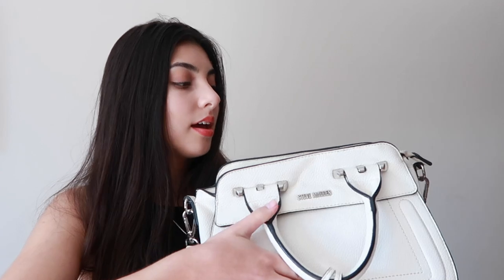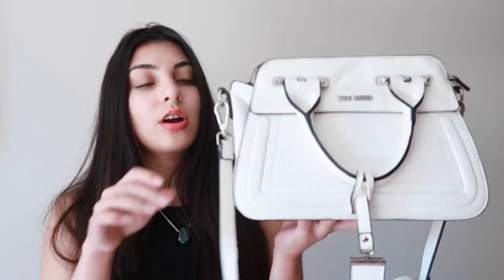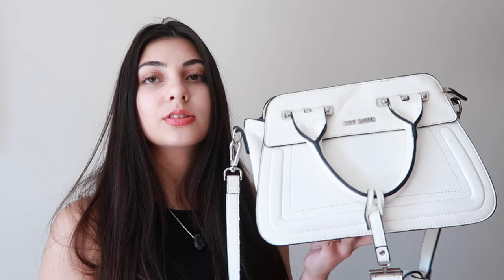It has two compartments - this front compartment here which I keep my phone in, and obviously the middle compartment here which closes by the zip. You can remove the crossbody straps, however I like the crossbody straps just because I don't really carry my bag around like this. Generally speaking I'd carry it just like this, which I prefer a little bit more.